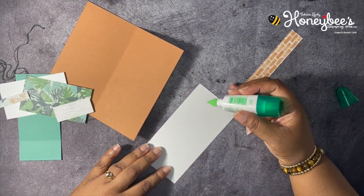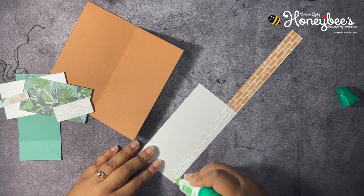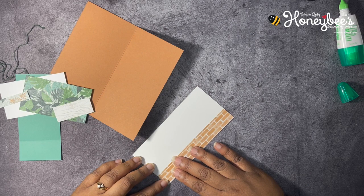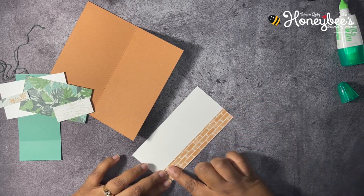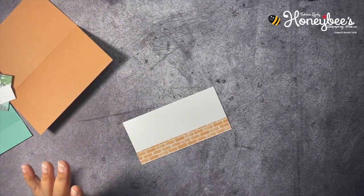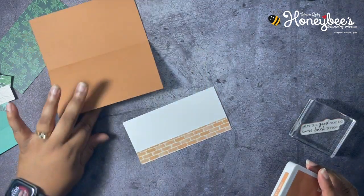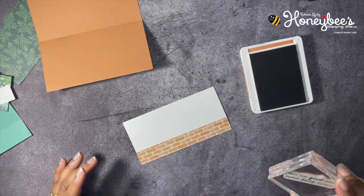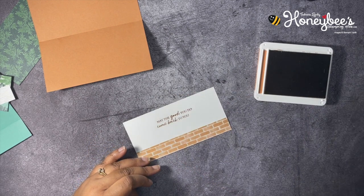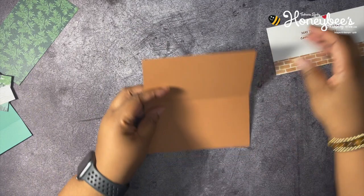I'll sit this right next to here so I'll know how far up to put my glue. This must be a new glue — it's coming out pretty quick! I probably should have waited to glue this because I need to stamp on this later, but that's okay. So let's go ahead and stamp this — we're going to be stamping with Cinnamon Cider, and we're going to stamp the sentiment 'May the good you do come back to you' right in the middle. That's all the stamping for this piece.